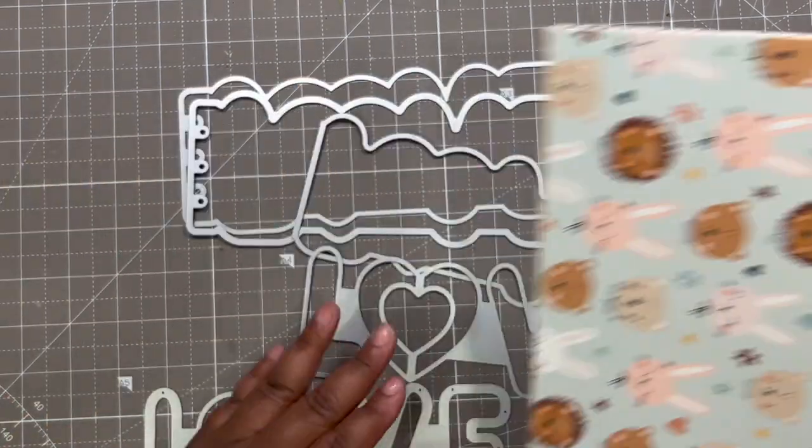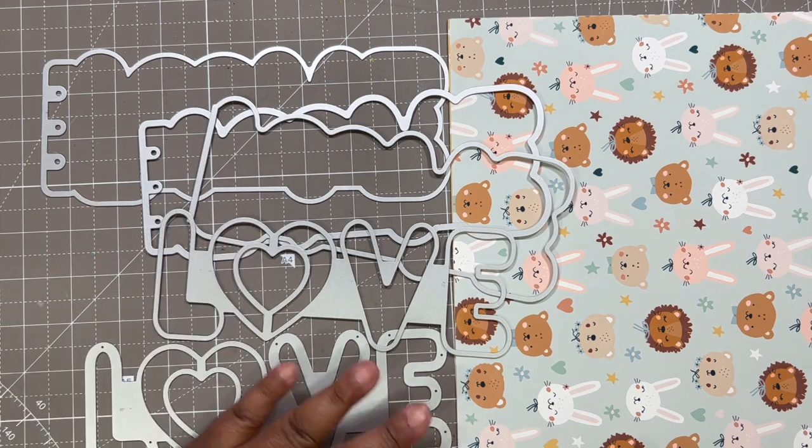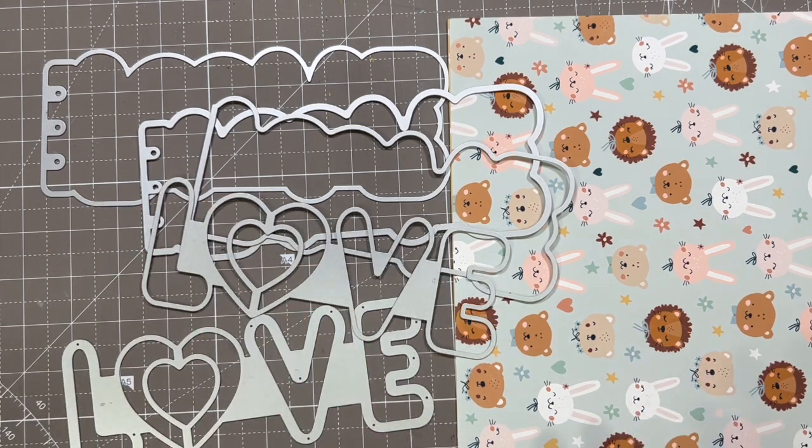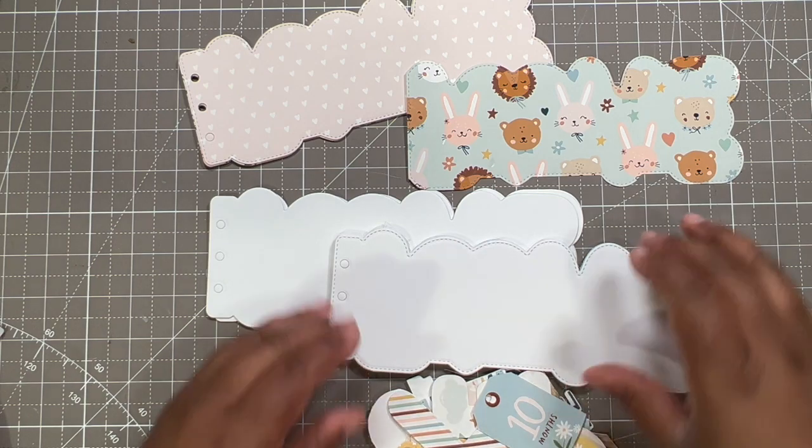For now I will be going ahead and cutting out the dies with the pattern paper and the white cardstock, and I will be back with you guys. I am back and I have everything cut out — at least I think I do.